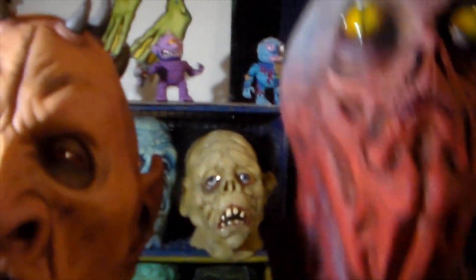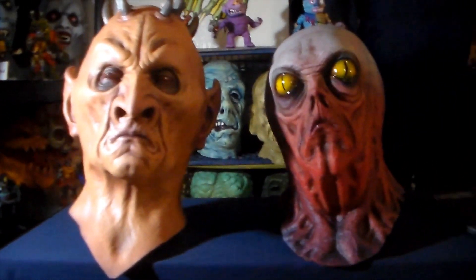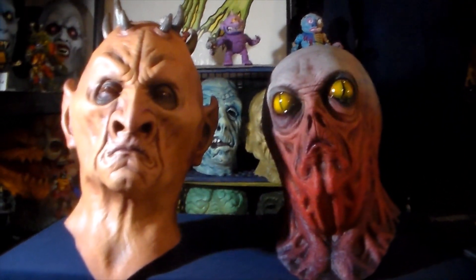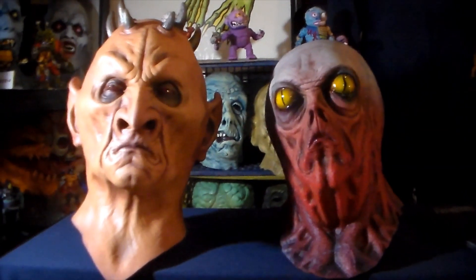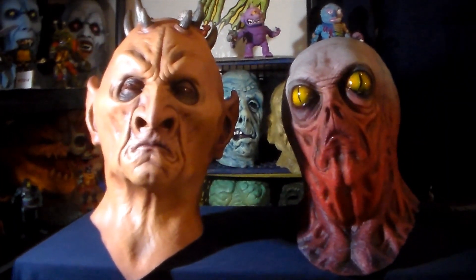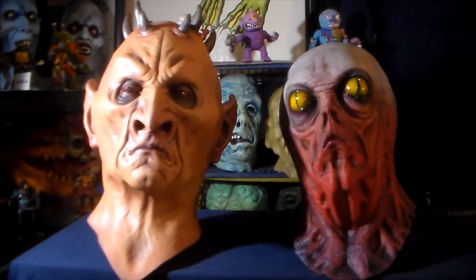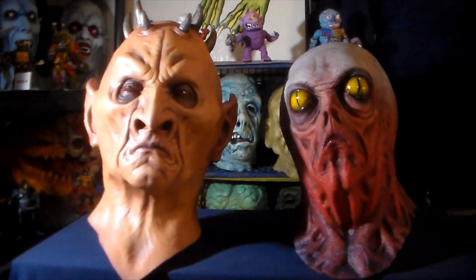They do have both of these guys for sale on the Distortions website. They hadn't had any of these on there in a long time, so I was really surprised when these two popped up the other day. I just went ahead and jumped on it, even though I've been spending a lot of money on masks and kind of didn't have the budget for it — but said you know what, forget it.